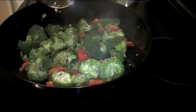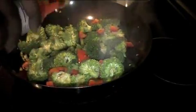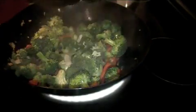Add the soy sauce, sesame oil, and stir. Continue to stir. Add the green onion.